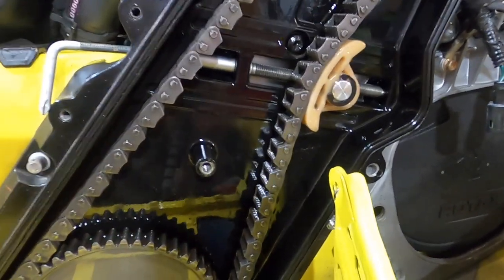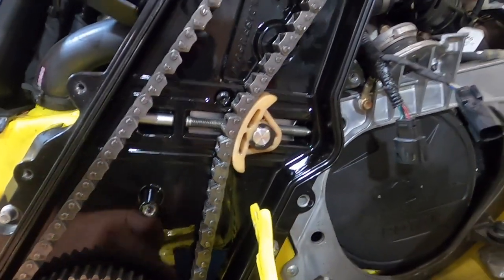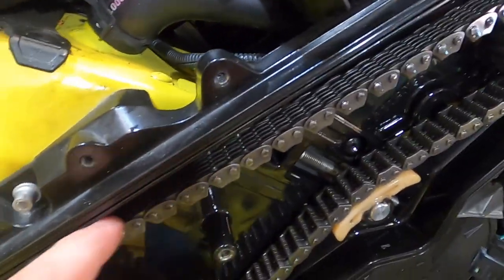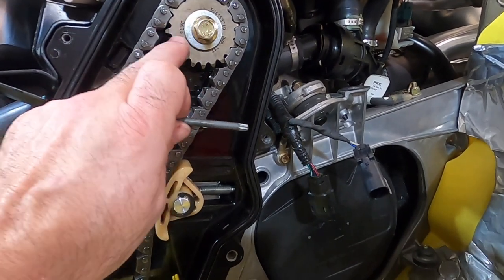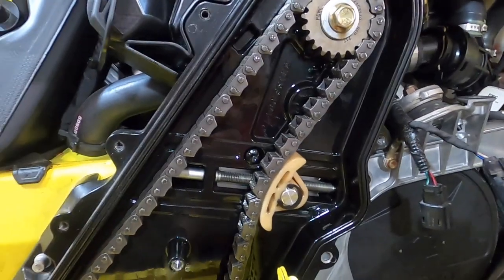Those are the things we want to look for. Since we can't really see the bottom part of the chain, you're going to want to rotate your track enough so you can get down in here and look at the chain really good through its full circumference. If you really want to inspect it thoroughly, loosen this up quite a bit, pull this bolt off, pull that gear off, and you can pull the whole chain off to inspect it really well.